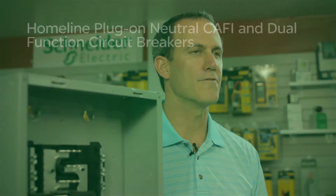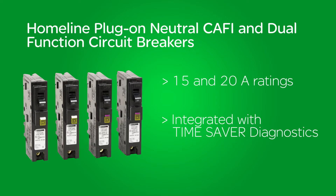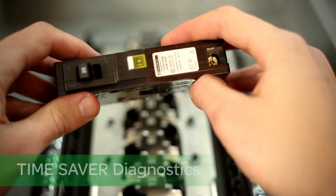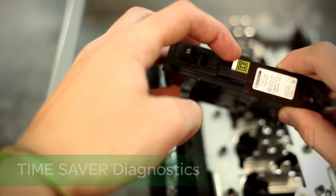Our Homeline plug-on neutral CAFCI and dual function circuit breakers are available in both 15 and 20 amp ratings and are integrated with our exclusive Time Saver Diagnostics. Time Saver Diagnostics provides detailed circuit information at the touch of a button.